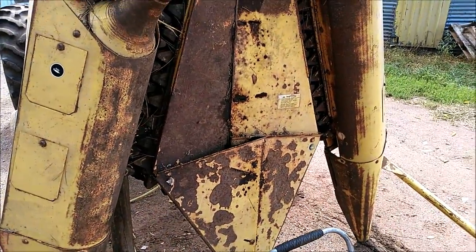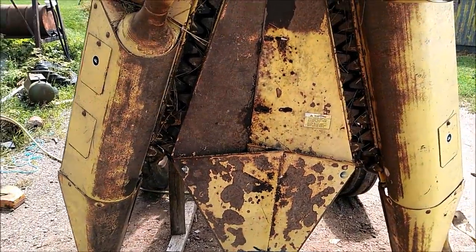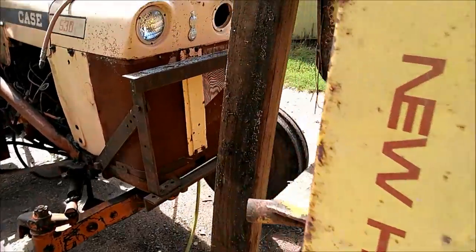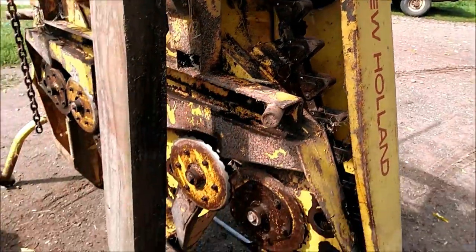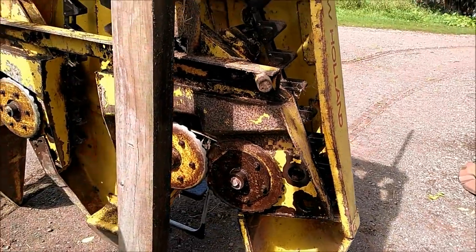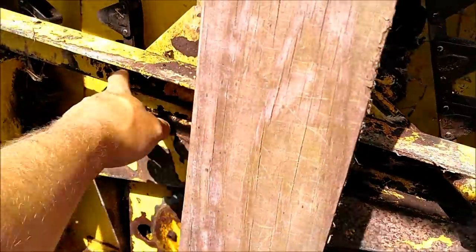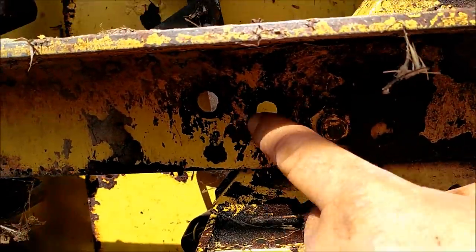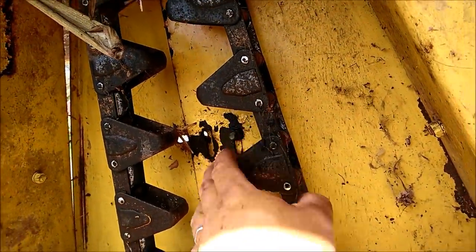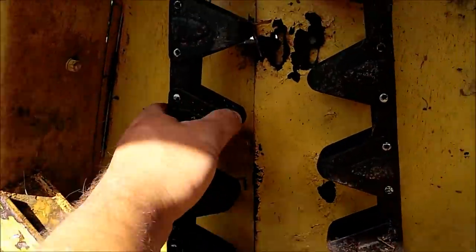This head is set for — I'm guessing probably 36-inch rows. I didn't measure, but it's set for wider rows and ours are 30. It is an adjustable head, though I've never adjusted one of these before. I've got a friend who rebuilt his whole one, so if I have any trouble he can come help. It looks pretty simple — you got bolts here, there's different holes on each side, you can pull them together, and you loosen up in here for the tin to slide together, and the pivot bolts are up here.